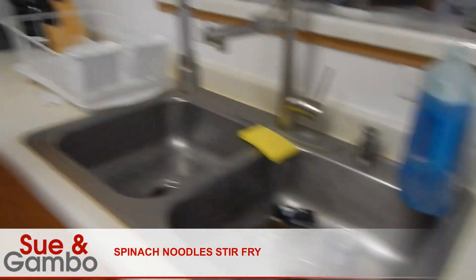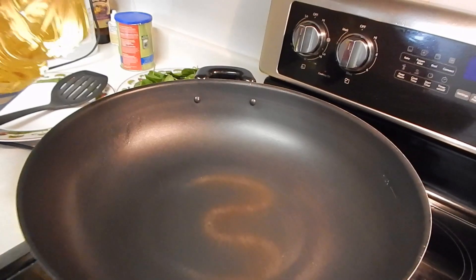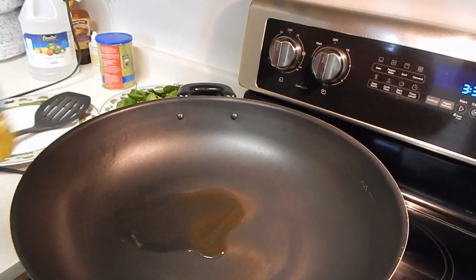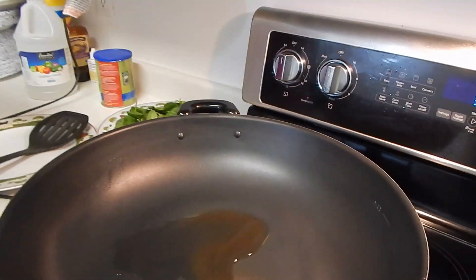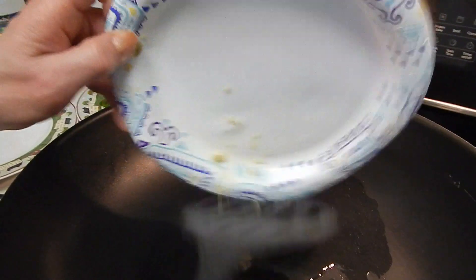I'm going to bring it to cook now. Always wait until the wok is hot, then put a little bit of oil in it. I'm going to put some garlic in it.